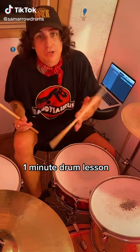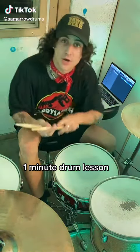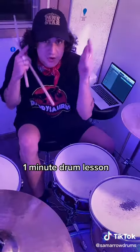A lot of you guys have asked me how to do a really simple beat in case you ever find yourself behind a drum kit, and I'm going to show you the easiest one in the book.